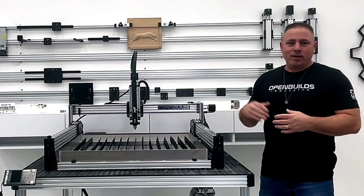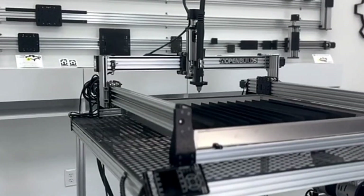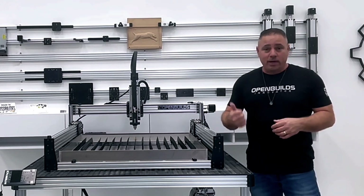It looks awesome. Hope that helps you guys out when you get your Lead 1010 plasma add-on — this will be a nice table to add to your collection. It's a really good all-around table to have in the workshop, especially when you're working on metal.